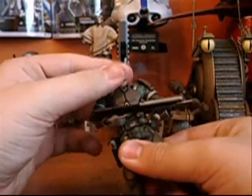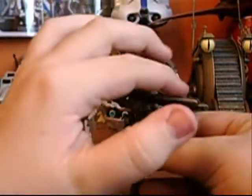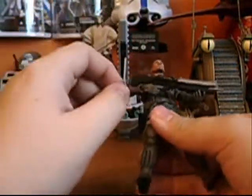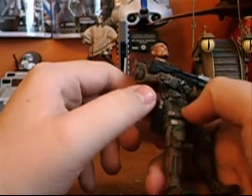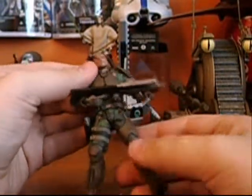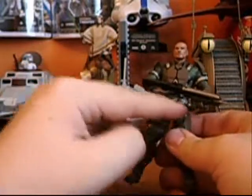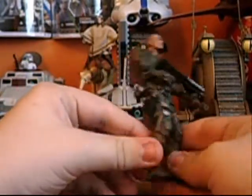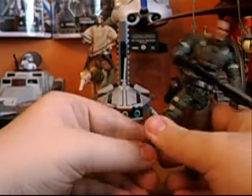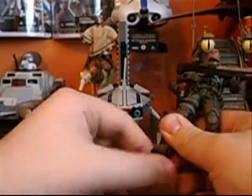The articulation includes a ball-jointed head, two joints in the shoulders, two joints in the elbows, new hinged hands, a ball-jointed waist, new hip articulation so you can do the splits, two hinges in his knees, and ball-jointed ankles.